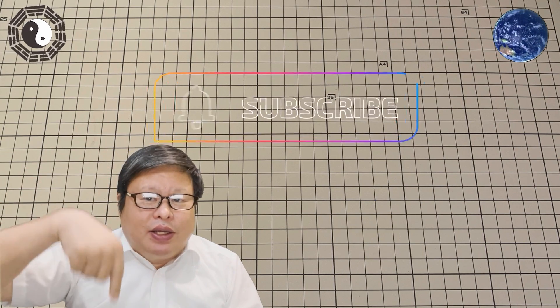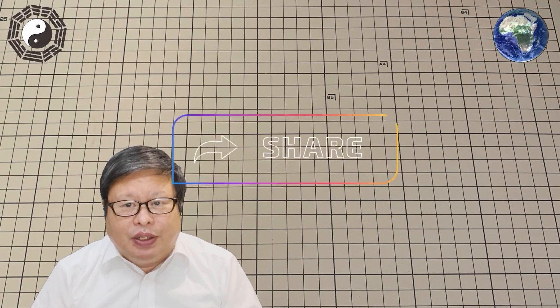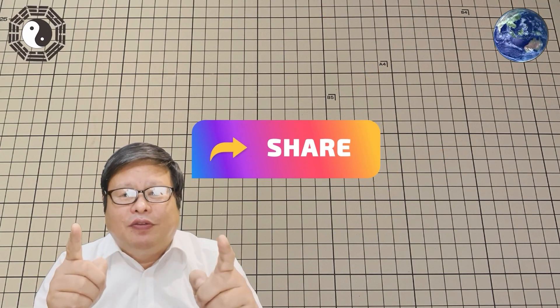If you have watched the video to here, please do me a favor — click the subscribe button and the bell icon so you will not miss my updates. TVU channel is waiting for you.